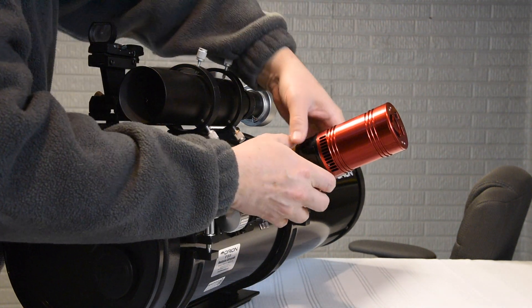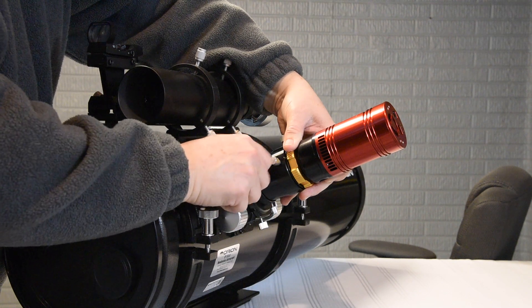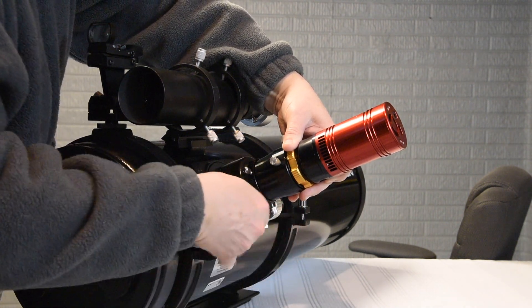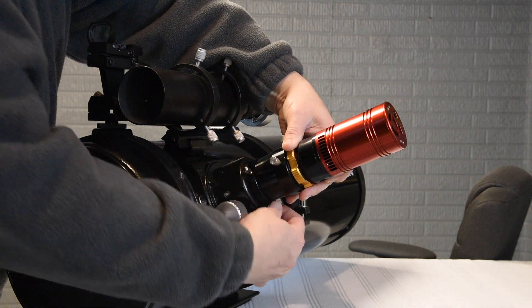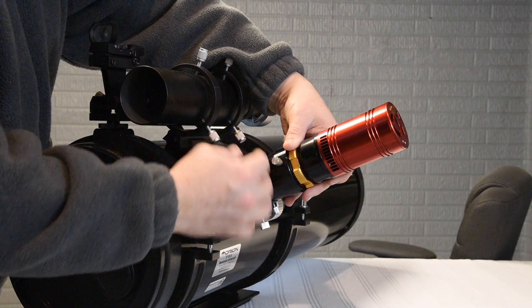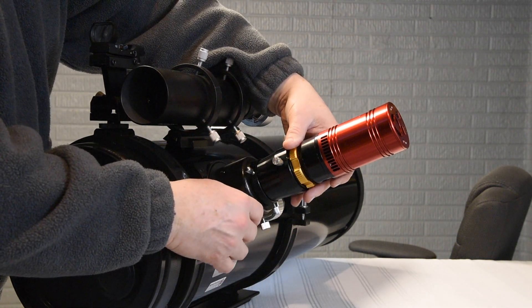Something I do to help with the issue with the thumb screws is I hold it nice and tight down inside. I also rack the focuser all the way to the bottom and then tighten the screws. That prevents any slop in there, and I know I can still get focus.